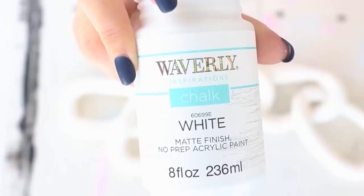This next part is totally your personal preference. I wanted mine to first be painted white for a really consistent base color, so I went in with Waverly white chalk paint and painted it white.